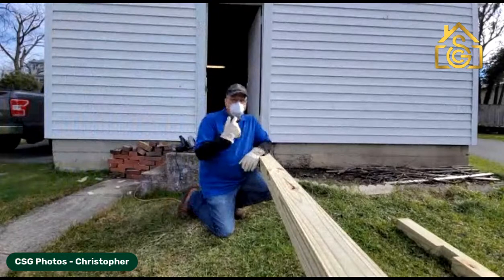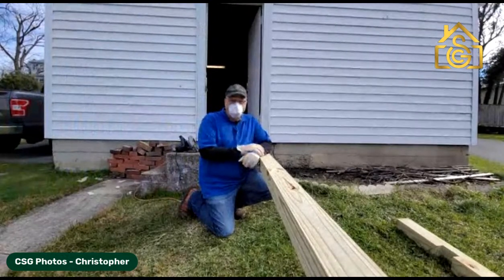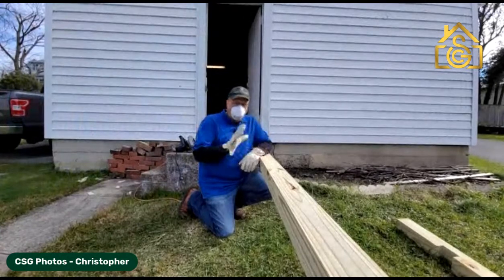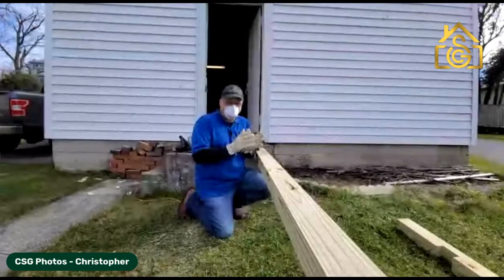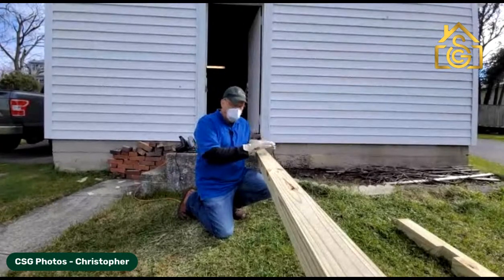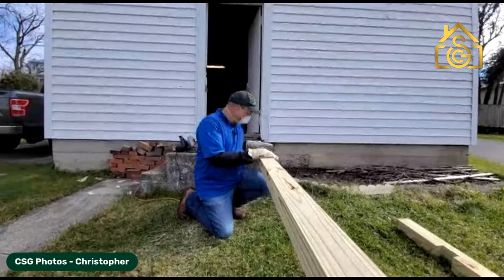Hey, how's it going? Underneath this mask is Christopher from CSG Photos. I'm not wearing this mask for COVID — I'm wearing it for dust purposes. We've had a run recently on signposts and ran out, so I've got two signposts to deliver today and I've decided to make my own.